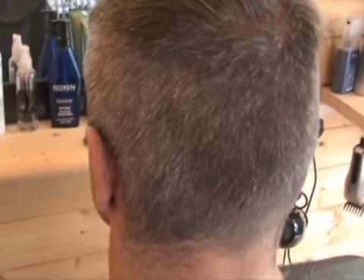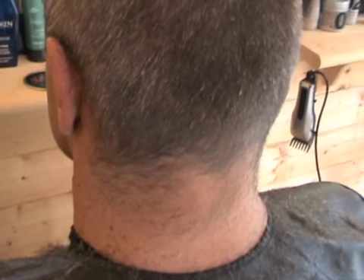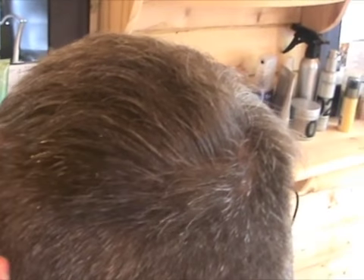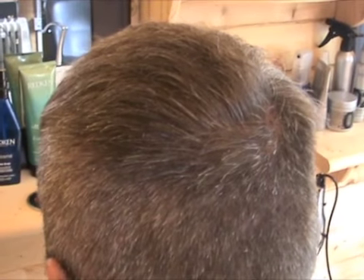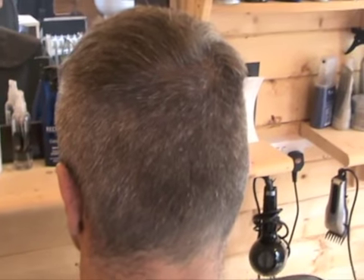As you can see here we've clipped around the head. The neckline still very much needs tidying up — there isn't really one so we're going to create that, which will be something interesting to show you. And also across here there's a bit of a step which we're going to use the scissors over the comb and blend that in. A lot of this style is in the styling at the end.